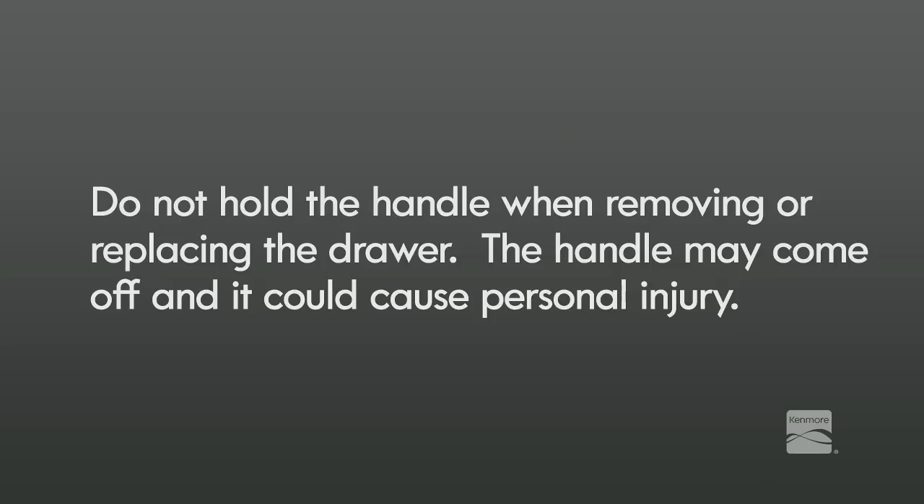Do not hold the handle when removing or replacing the drawer. The handle may come off and it could cause personal injury.